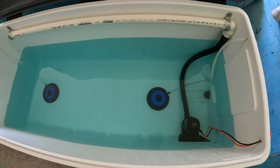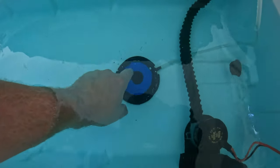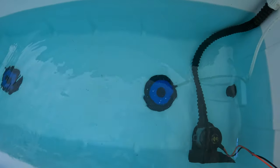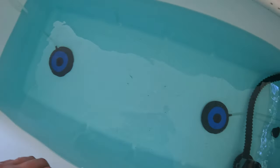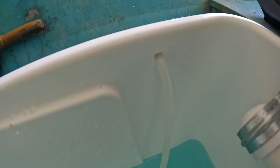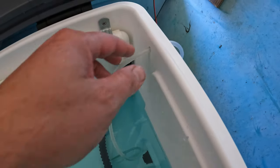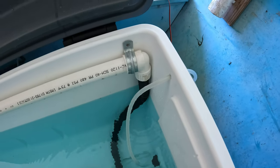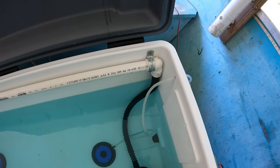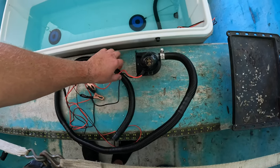I went to Academy Sports and got these three-inch bubble stones — they have a suction cup on the bottom. I got two of them. I drilled a hole through the side of the cooler just enough to fit the tubing and put one on each side. I didn't put any seal there because I'll probably need to pull those out at some point to clean them.